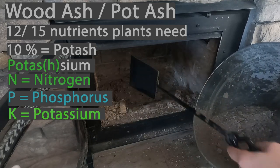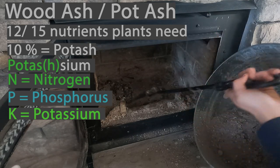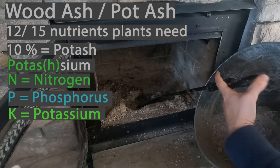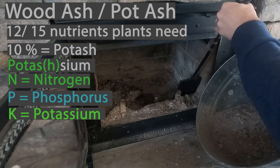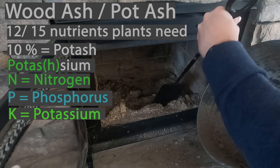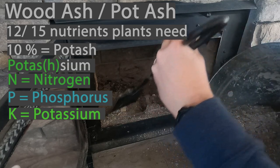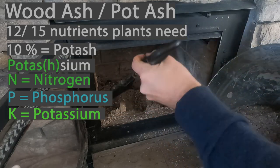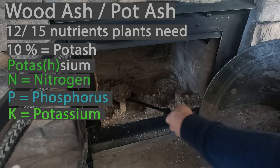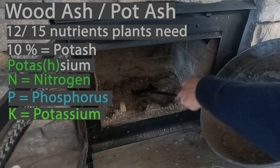This wood ash contains zero N because we're burning all the nitrogen off in the process of making a fire. It has one P — the phosphorus or phosphate — and then it has three K. So it has more potassium than any of the other major macro building blocks, which is an awesome organic way to add potassium to your soil. That's the first and biggest pro to using it.